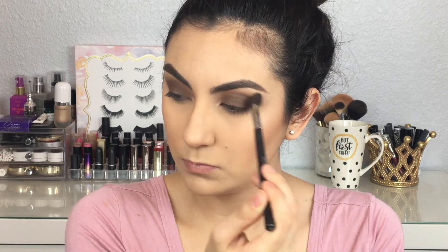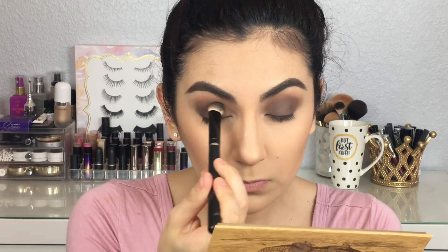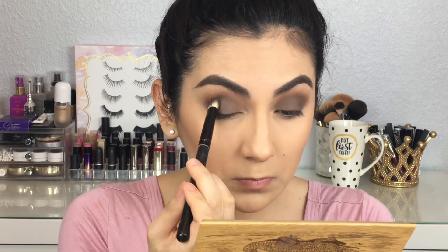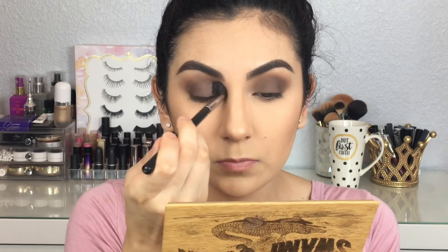Because I've been blending so much, some of the color and pigmentation of that brown has gone away, so I like to go back and grab more product, apply a little bit more, and blend once again but with a little less pressure on the blending.